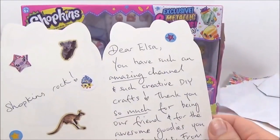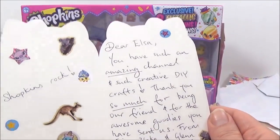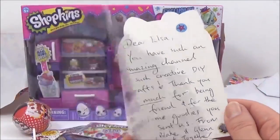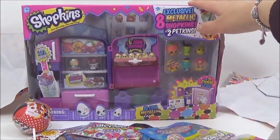I'm just going to read this awesome card that you guys sent me. It says: 'Dear Elsa, you have such an amazing channel and creative DIY crafts — oh thank you — thank you so much for being our friend and for the awesome goodies you have sent us. From Tina, Blake, and Glenn at Collect Together.' You guys are awesome, thank you so much!